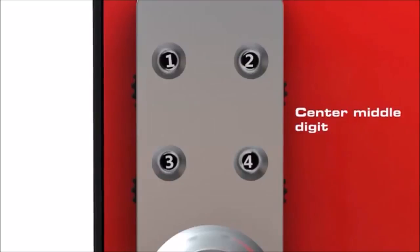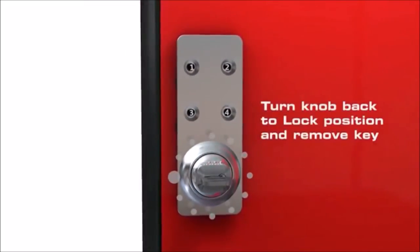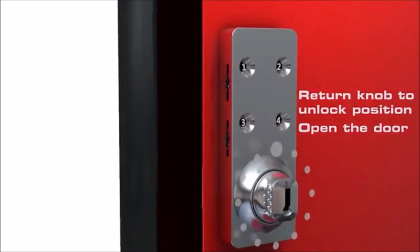After setting each dial, the last used combination will display. Turn the knob back to the 9 o'clock lock position and remove the key. Then return the knob to the unlock position and open the door.